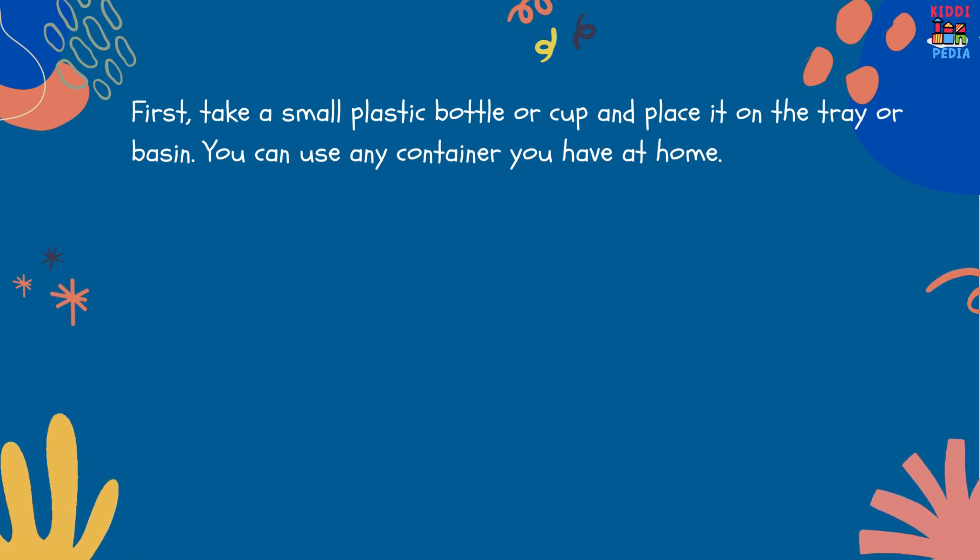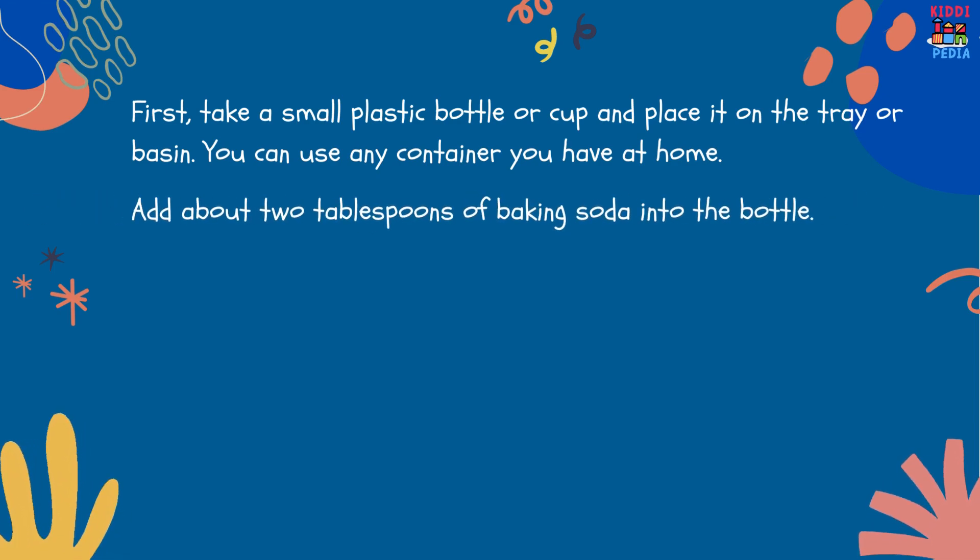First, take a small plastic bottle or cup and place it on the tray or basin. You can use any container you have at home. Add about 2 tablespoons of baking soda into the bottle.